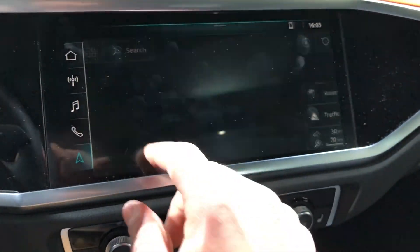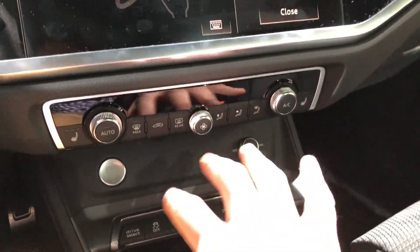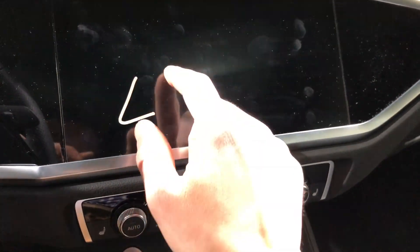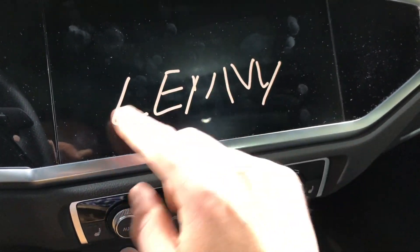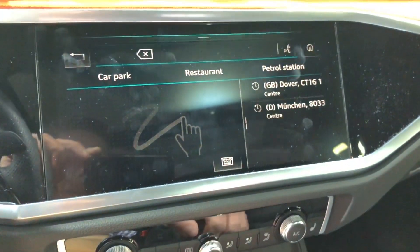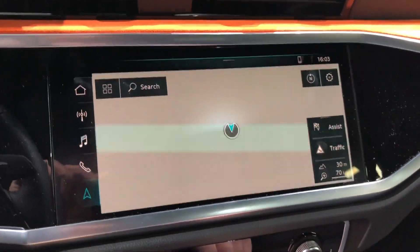Something that's a little different: if you go into search, you can see that instead of using the bottom screen like on other Audis, this top screen is where you write the letters out. It can still recognize more than one letter at a time — it's just like the newer gen Audi MMI systems where it's not one letter at a time anymore. I think they implemented that really well.